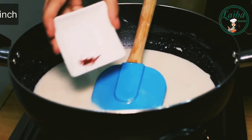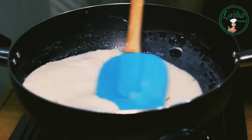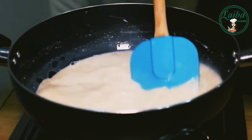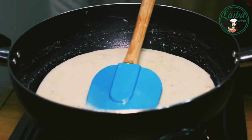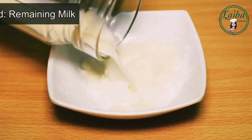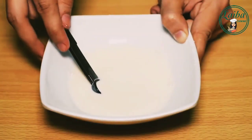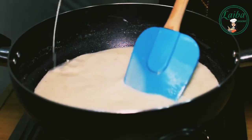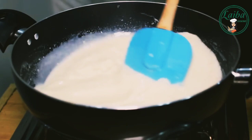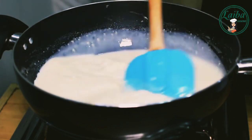Now we will add it in. If you don't have it, we will mix it. We will mix everything in well. Now we are going to add condensed milk and khoya and mix it all together.